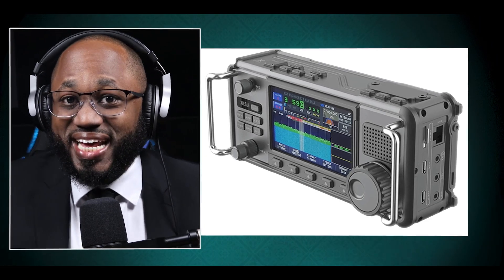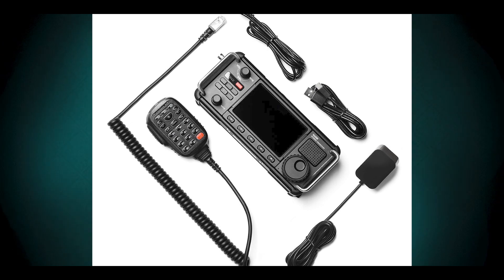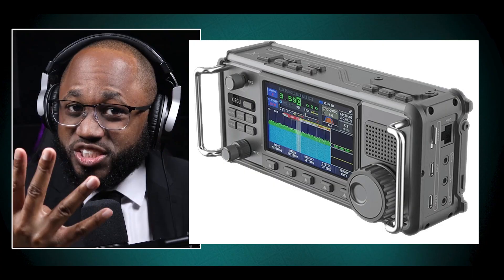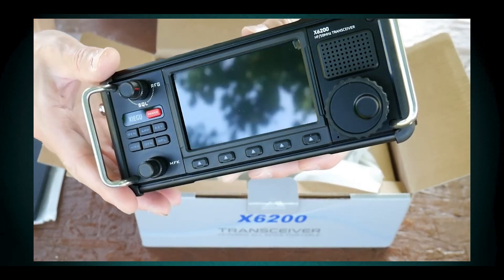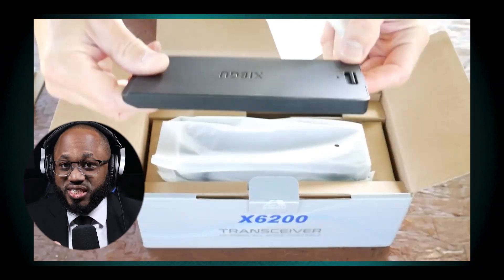The Zygoo X6200 is a new portable transceiver that has generated significant interest among the amateur radio community. In terms of design and build, the X6200 has a slightly larger 4-inch color display with improved contrast compared to the X6100. The X6200 features built-in side rails for protection, while the X6100 did not. The X6200 also has a removable battery, which is a significant improvement over the X6100's fixed internal battery.